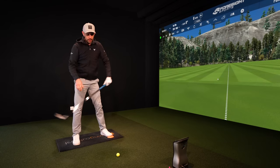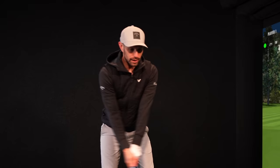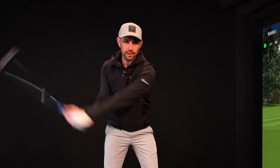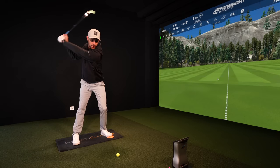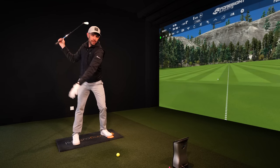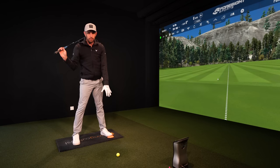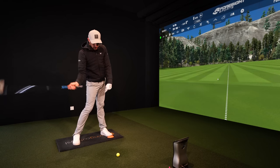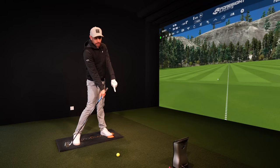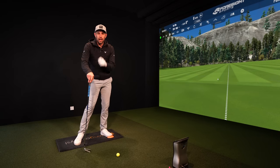Remember me, Mark, Justin Rose — whoever pro we've got on our system — they're pretty much 50-50, maybe a tiny bit trail side, 60-40 at the most with an iron. So try and get that pressure re-centered. Then you'll be able to push into the ground, jump better, which will get you out of your lead side more, which will get that handle coming up, that club head going down, and you striking those golf balls a lot, lot better.